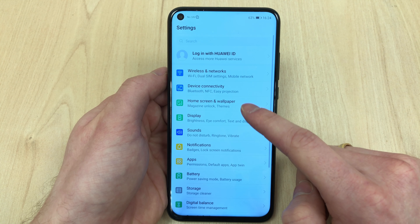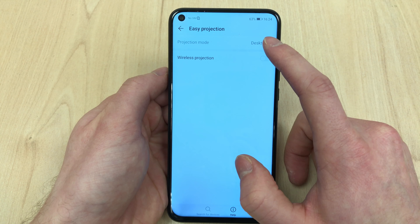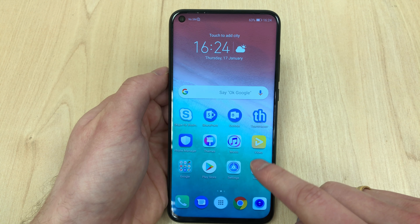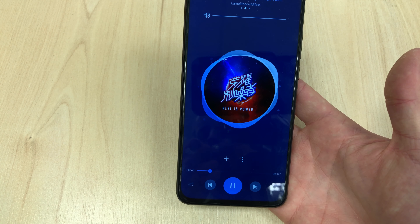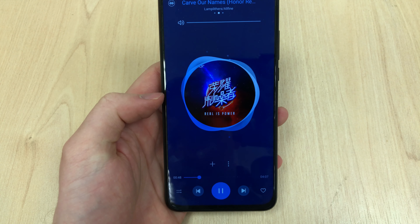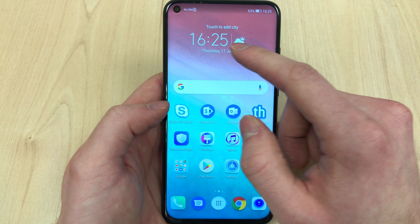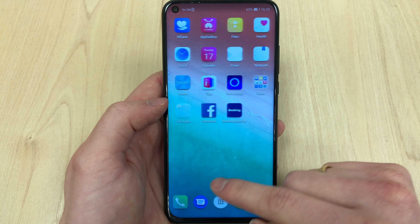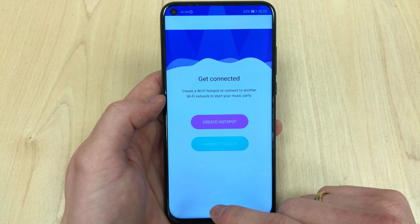It is an IPS LCD display — Honor had to cut costs somewhere — but there's quite a lot of adjustment available in the screen settings. You get a full HD display with smart resolution, which reduces screen resolution when the battery drops below a certain level. You can even hide the punch-hole camera if you'd like. Despite being 1080p rather than 2K, the display is actually really sharp and performs really well, including in gaming.